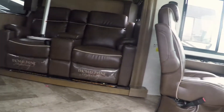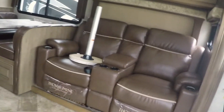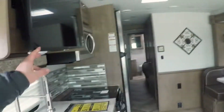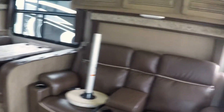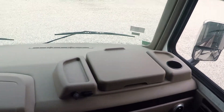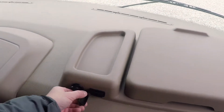Nice wide entry, electric steps, nice grab handle inside and out. The interior's been redesigned a little bit if you've seen Georgetowns in the past. New countertops, some new colors, and a new option: theater seating with heat and massage and power recline right there, right across from the television. That's a new feature instead of just a couch. Get up here in the cockpit — there's a subwoofer down there, it goes with the speakers. Lots of 110 outlets and USB outlets.